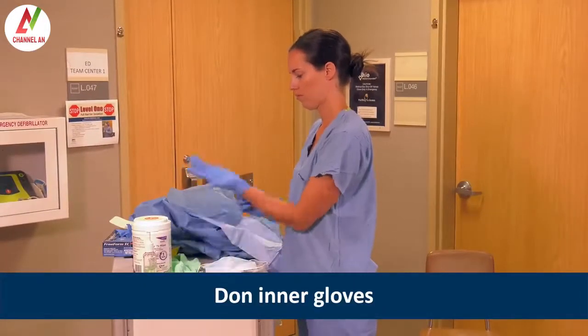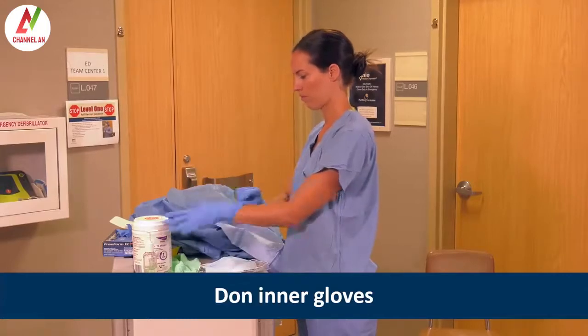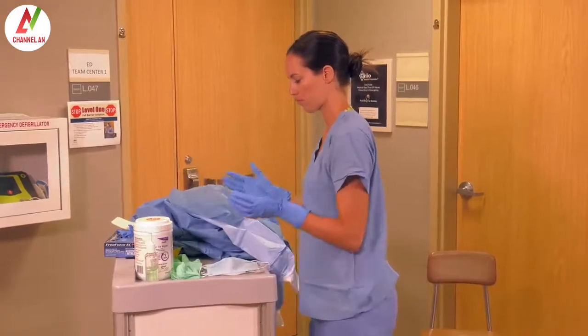If a respiratory HCID is suspected, she would put on a single pair of gloves later in the donning process.